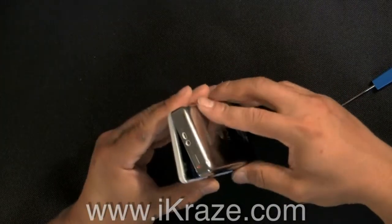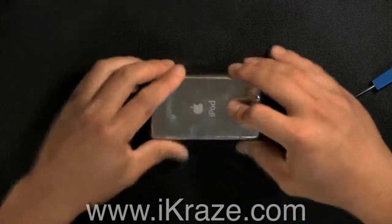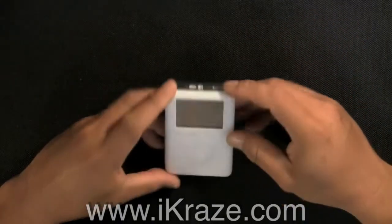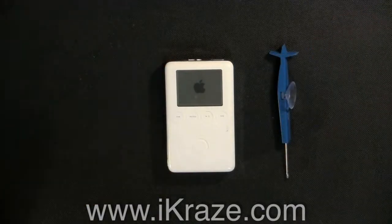Then close the case making sure all the clips have snapped shut. Deactivate the hold switch, press a button and make sure it's working properly. Installation is complete.